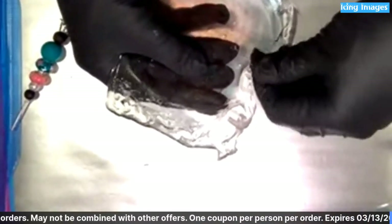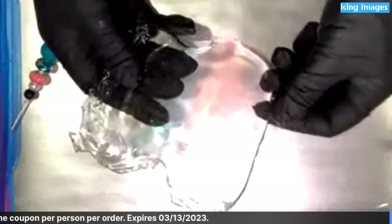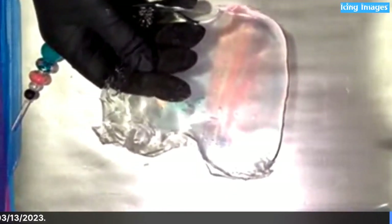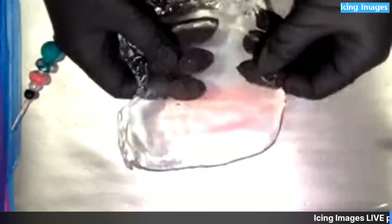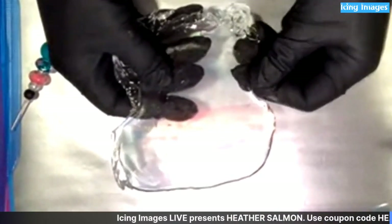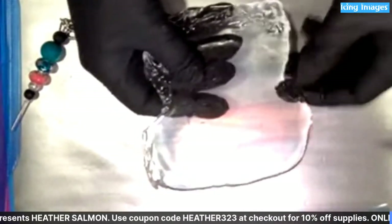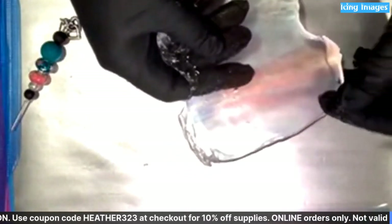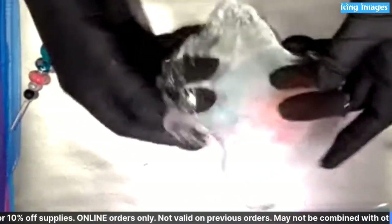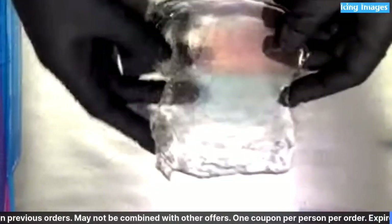It almost reminded me of a mosaic — it was really cool. Don't throw any of that away — same as icing sheets, even if it's colored, keep it. You could take the clear cello, print a mosaic in all different colors, pour isomalt on it, then drop it — that would be really cool. So now I'm flipping it over.